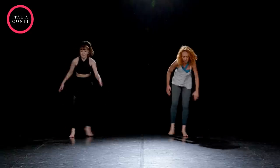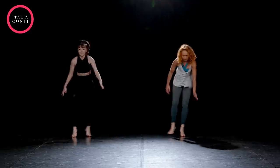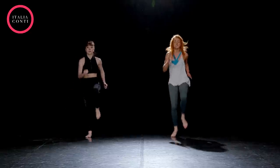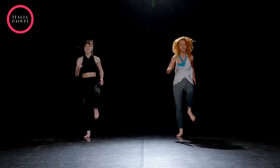Keep it going, nice and fast. Keep it going. Good, high knees — finish nice and strong. Here we go. Up, up, up. That's it, good. Keep it going.